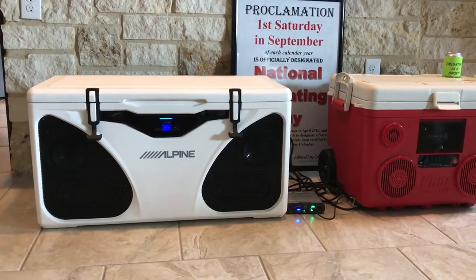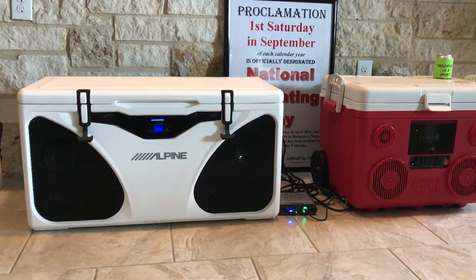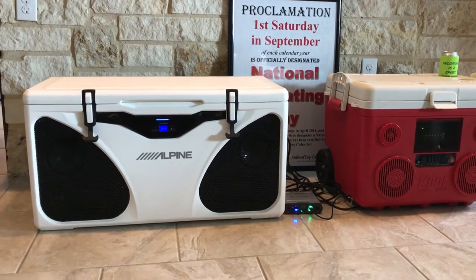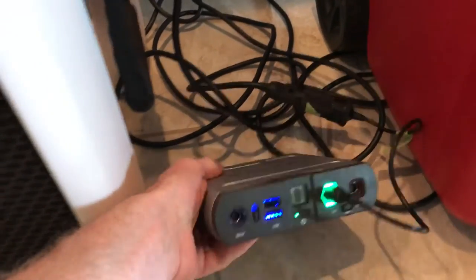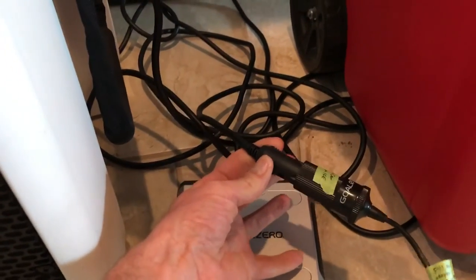First off you have the kind of clean classic design of the Alpine Ice cooler. It's a Grizzly cooler. It has 90 watts by 2 power built in. It's a Bluetooth enabled device where you can plug it all in. It does not have an internal battery, so we have a Goal Zero that's helping to power everything right now. It also has a car plug — you can plug it into your cigarette lighter as well.